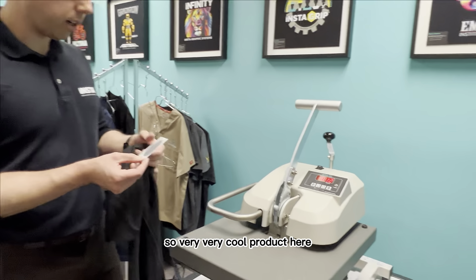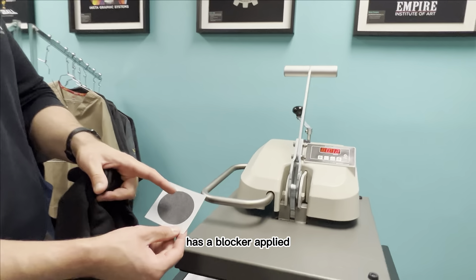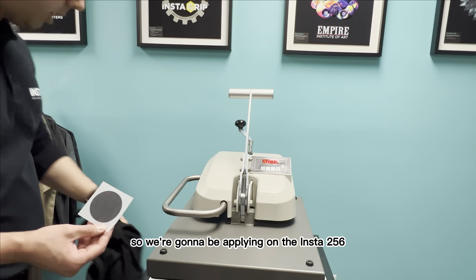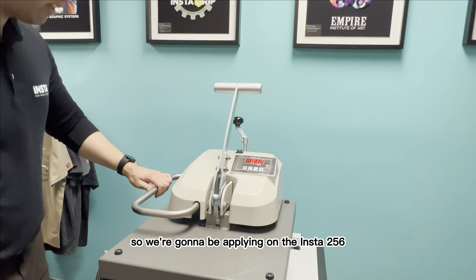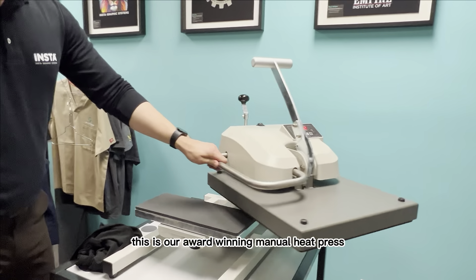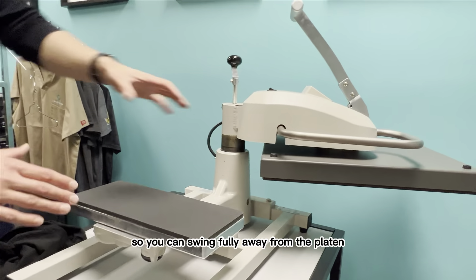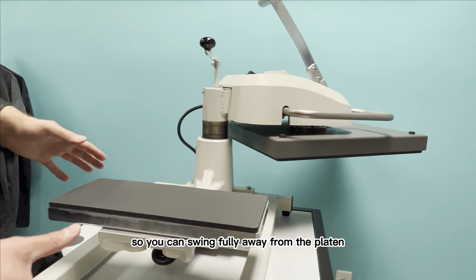Very cool product. This one that we're applying today has a blocker applied because we're applying to a dark colored shirt. We're going to be applying on the Insta 256, which is our award-winning manual heat press. It's a swing away so you can swing fully away from the platen.